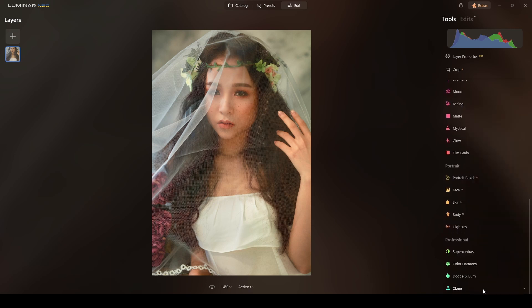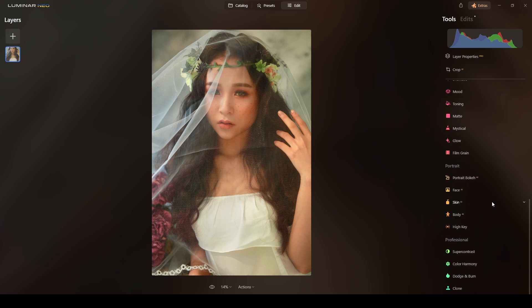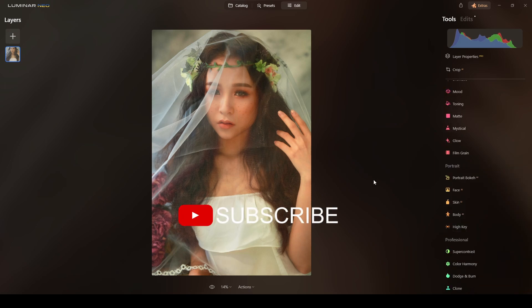Now done with color hue, I'll go to Color Harmony — it's a touch of brilliance. Yes, I like it the way it is. Now it's time for Super Contrast — some in the highlights, some in the midtones, none in the shadows. I'll decrease the shadows a little and increase the highlights contrast.